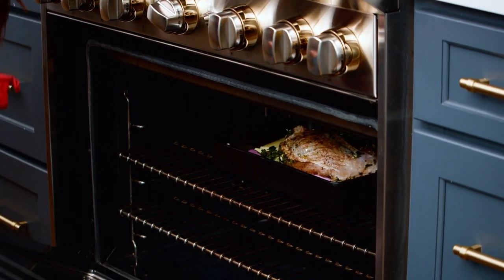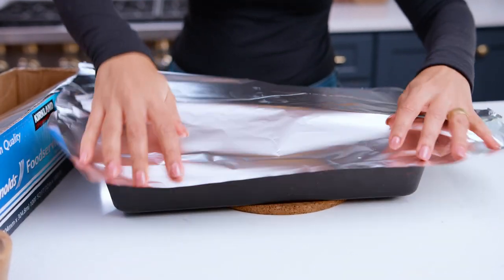It's been about 35 minutes now. I'm gonna cover it and then stick it back in the oven for a few more minutes.